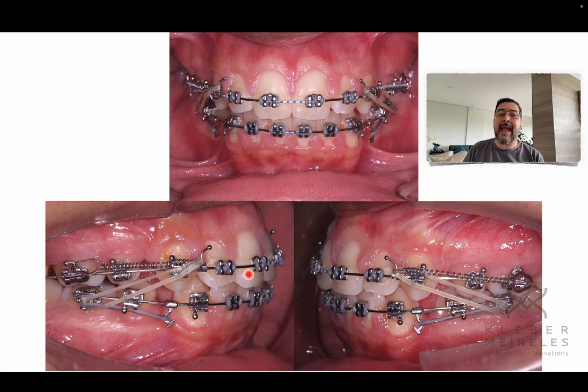I'm applying active buccal crown torque both in the upper and lower — not to change inclination, but to lose anchorage posteriorly. I think I've reached the right incisor position to benefit his profile and his smile. So what I want is to increase anchorage in the anterior segment by means of torque, and lose anchorage in the posterior segment by direct force in both the upper and lower arches.